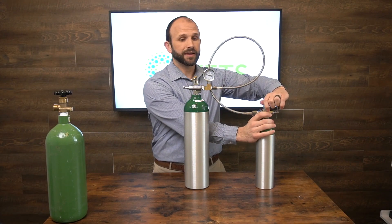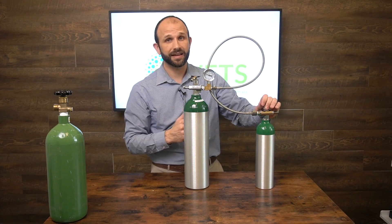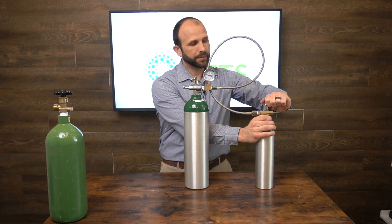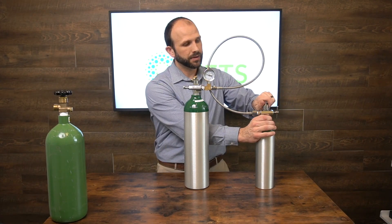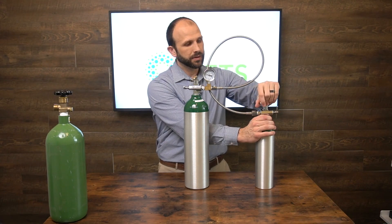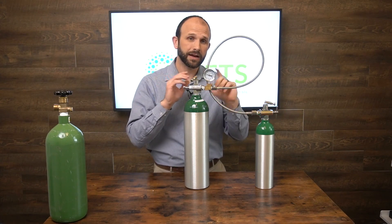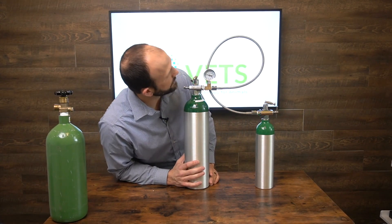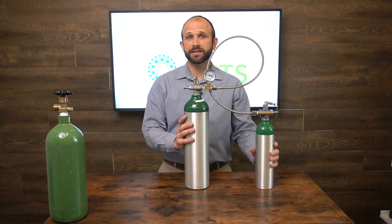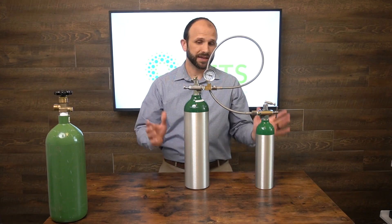If I open this tank it'll fill from the tank that's fuller to the tank that's less full. I'm just going to slowly open that. Because I didn't hear any hissing or transfer of oxygen from one tank to the next, these tanks are relatively similar in pressure — but that's how it would work.